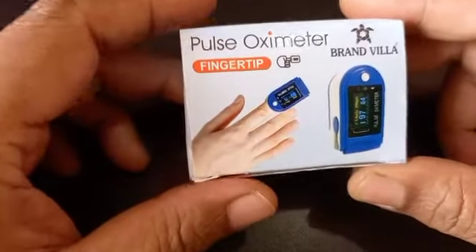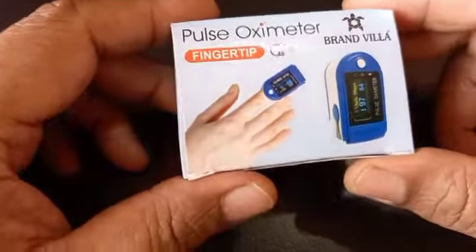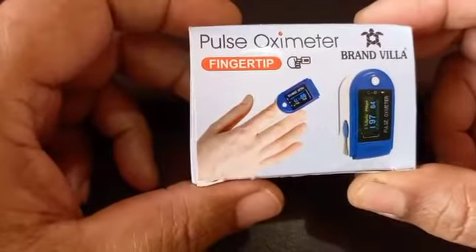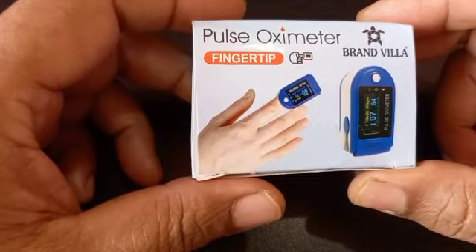This Pulse Oximeter I purchased a few days back from Amazon. The cost of this Pulse Oximeter was ₹1100, whereas the MRP of the equipment is ₹2999.